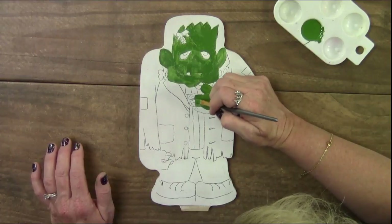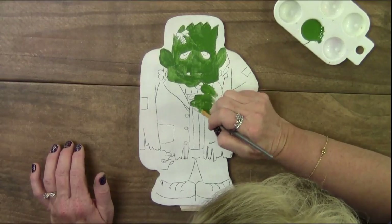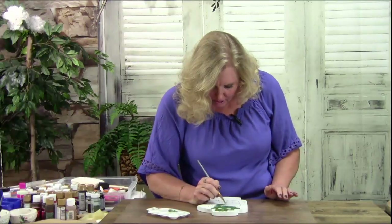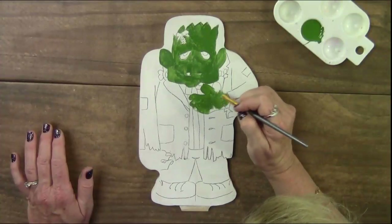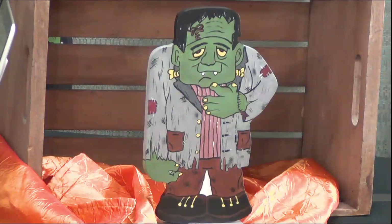He has a little stand you'll screw in. MDF is pretty strong — I can't say it won't break if you throw it against a wall, but it's pretty close. Being this thin it's not super heavy, so you're not getting a big bulky thing — something very nice and delicate. I love that the kit comes with a colored picture so you can reference what you're doing as you paint.